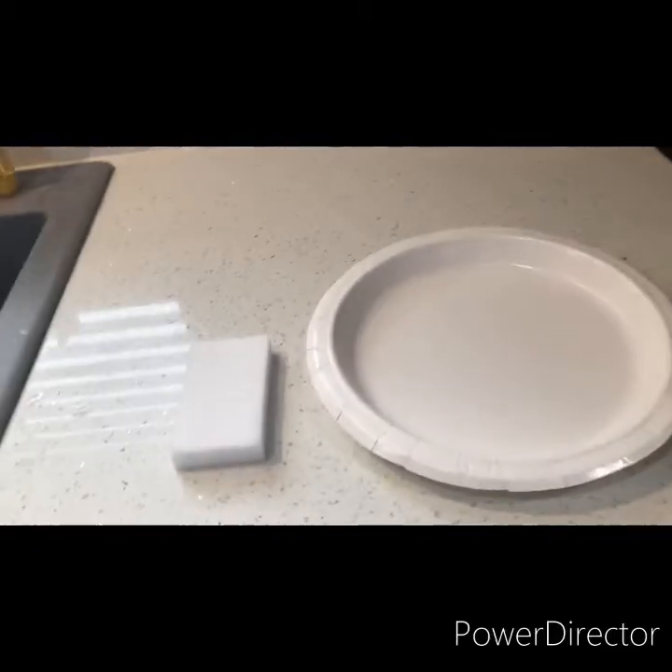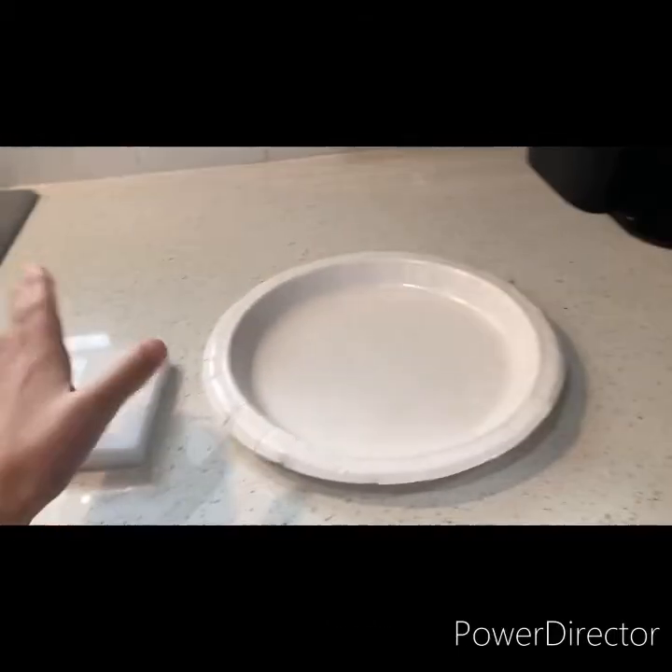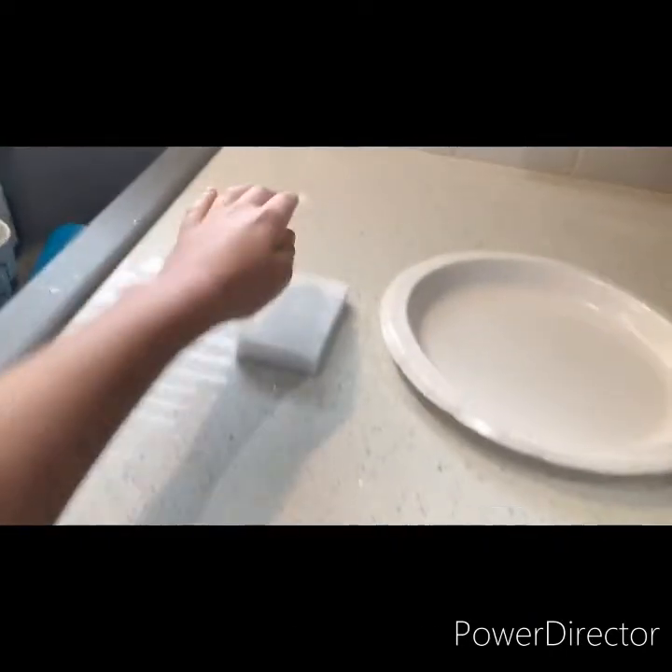Guys, today we're doing an experiment where I'll put a wet sponge on a plate and put it in the freezer. In this experiment, you'll need a wet sponge, a plate, and obviously a freezer.